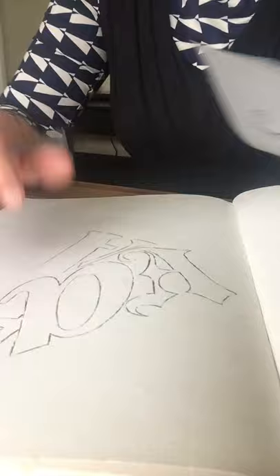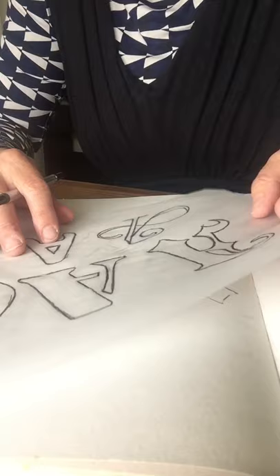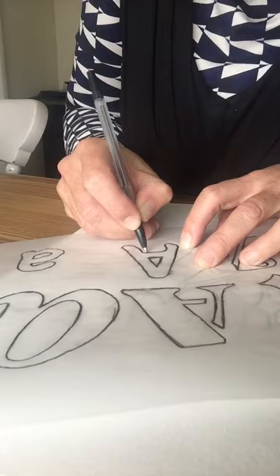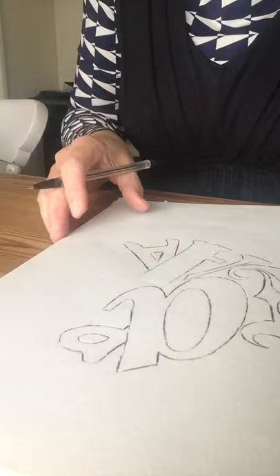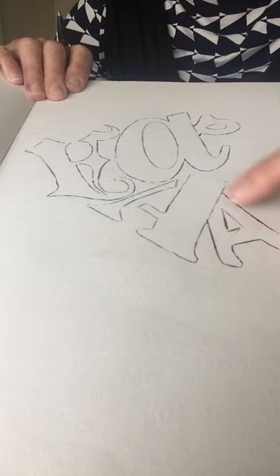Let's do one more — the small capital A — and make it look like it's set behind again, sort of flicking up the edge of this one. Done! Let me turn it around so you can see. My design has got five different little shapes, but I feel I want to continue and get something in here — maybe another one — just to finish it off. I'll show you when I've done it.